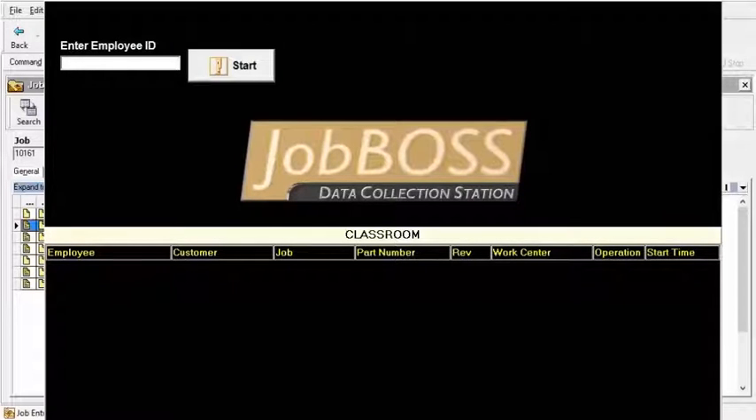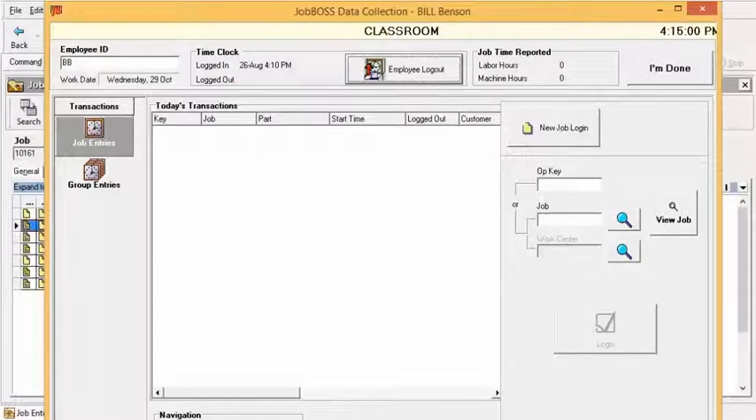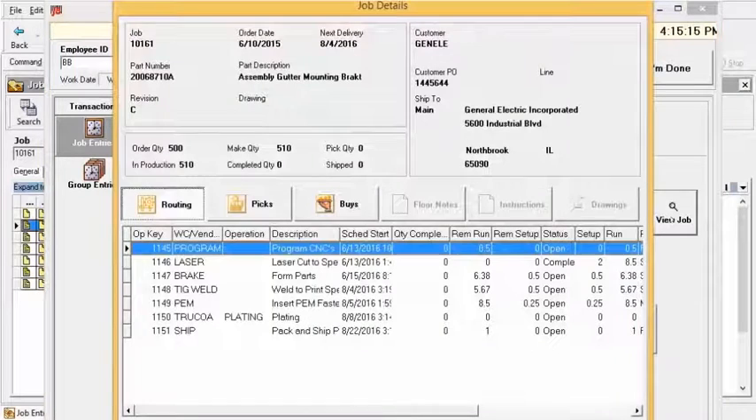Once you save that job and that attachment, I'm now going to jump over to data collection and workstation driver. Here I'll log in as Bill today. Once you get logged in through data collection, I can go ahead and enter in the job number that I'm inquiring about. Perhaps I'm looking to see that drawing we just did, but I don't have the traveler in front of me and I want to view it here within the application. Enter in your job number, click 'View Job,' and you'll find all of the details — very similar to what you normally see on the traveler — shown here on the screen. We have our routings, materials, picks, and buys.